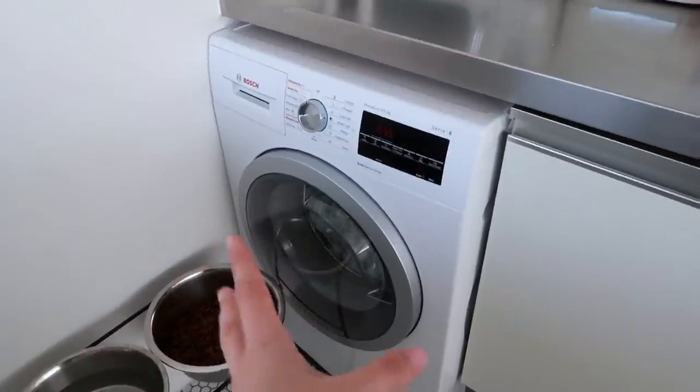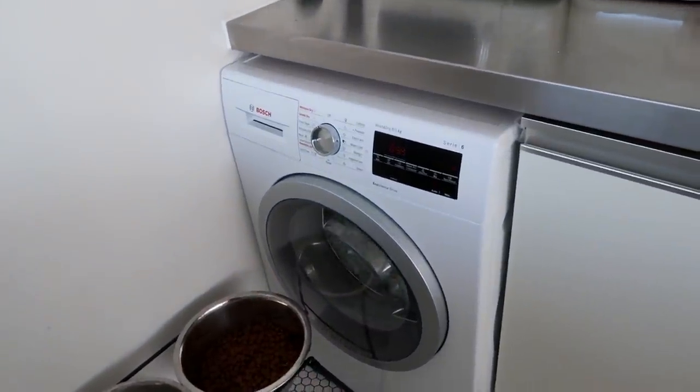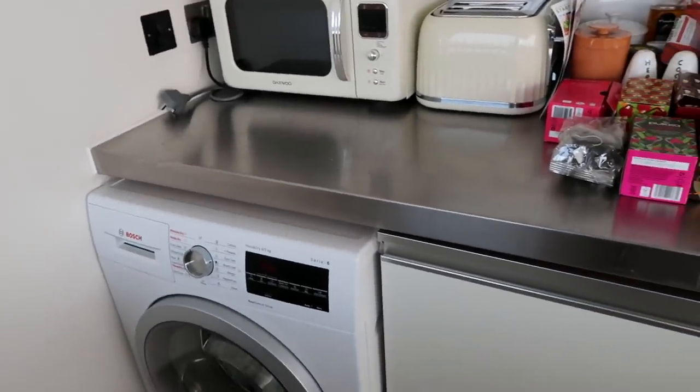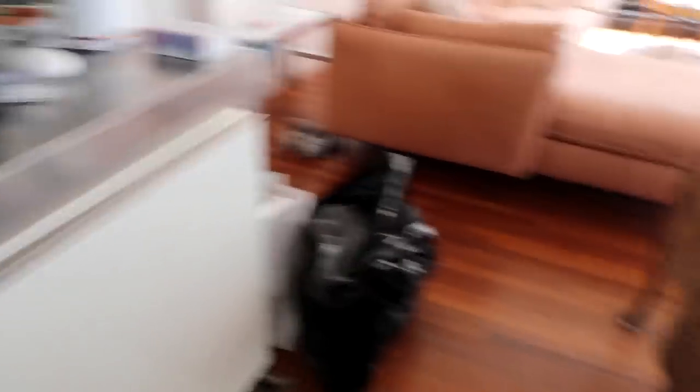The washing machine is in here, which I mean, it's not uncommon to have a washing machine in a kitchen in the UK. But I'm going to move it into a little cupboard here and turn it into my laundry room. I just think it's time to make a bit of a change.